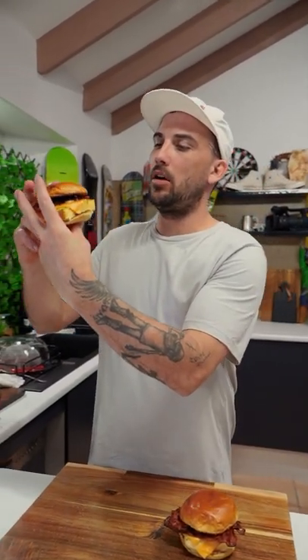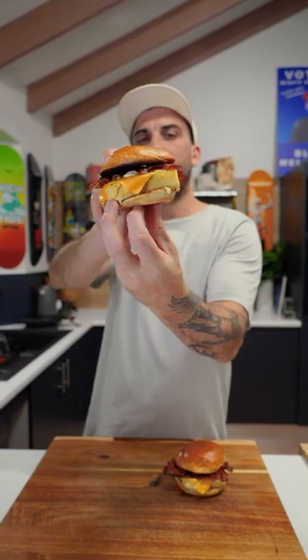Alright, there you have it guys - the ultimate fluffy egg breakfast burger! There's my brekkie burger - look how badass that is!